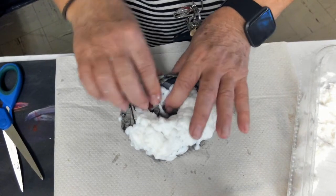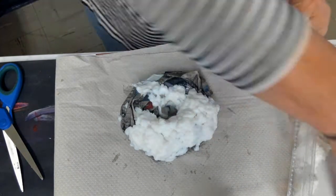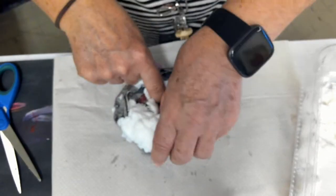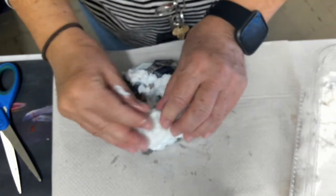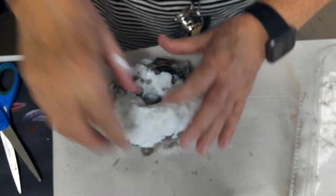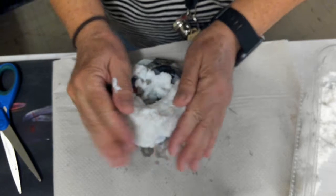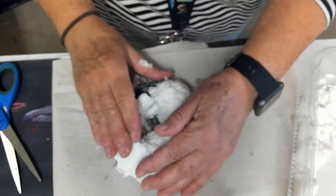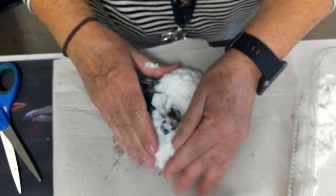I'm just pressing and squeezing. As I press, the extra water is actually removed, and that's okay. Just make sure that your donut has a center, and continue in this fashion all around the top and the sides.